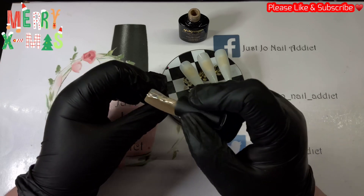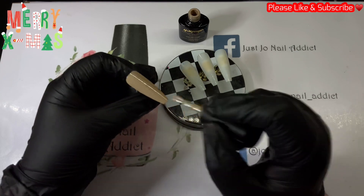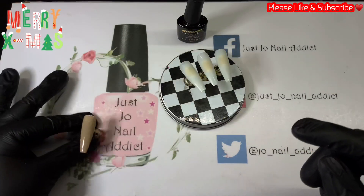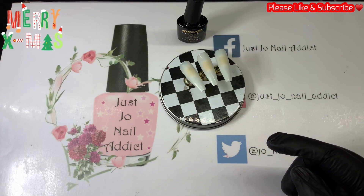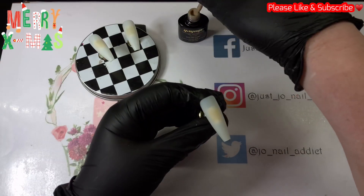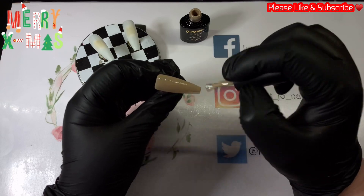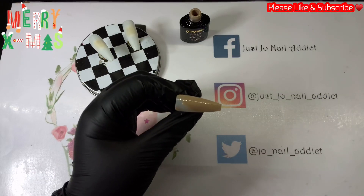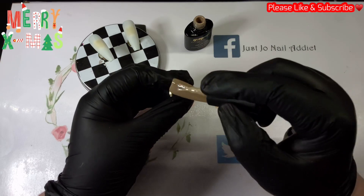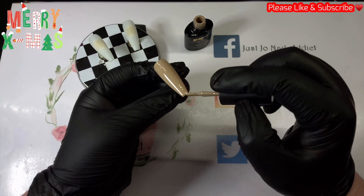I'm going to do two of the nails with this lovely nude color. It's from Yaogi and it's 001 from the Peru Brown series. It's so nice — it's like a sandy stone color, I love it. And it is a one-coater, which is super duper. I love anything I can do in one coat — saves a lot of money.